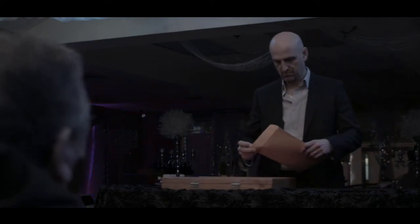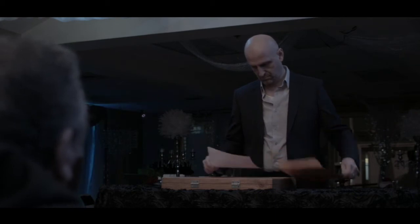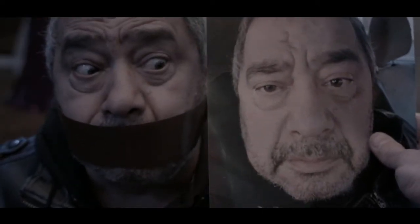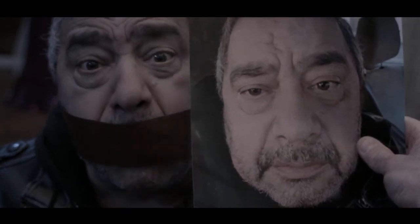Good evening. Yeah, that's you. Hey, can you help me? Yes, I'm here.